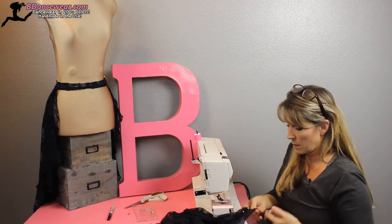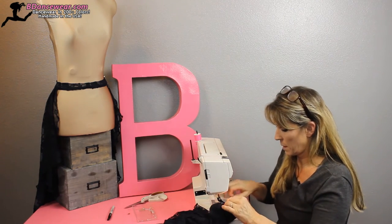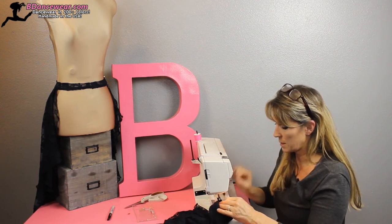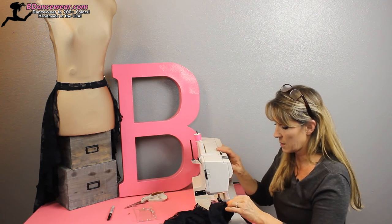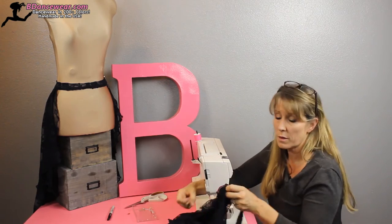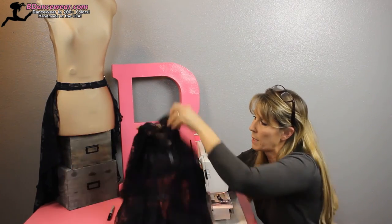Do the same thing on the other side. Make sure to take those pins out if your machine doesn't allow you to go over pins. I like to not take a chance because in the middle of sewing you definitely don't want to end up breaking a needle.